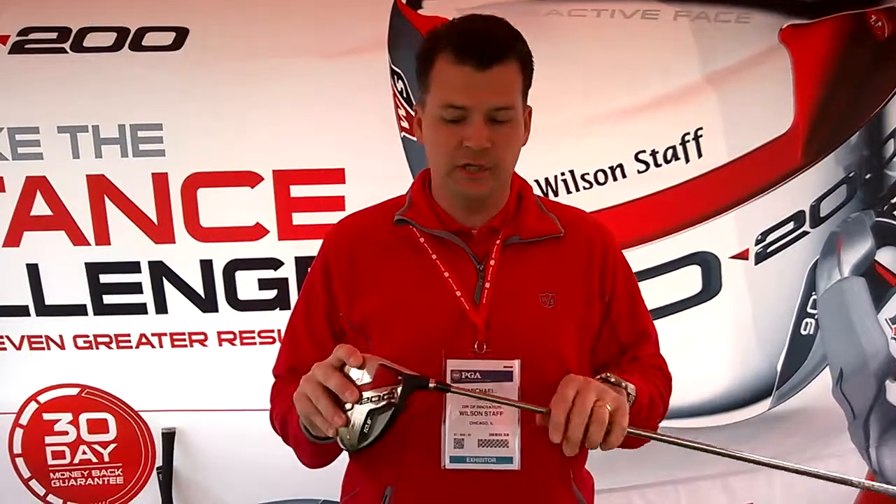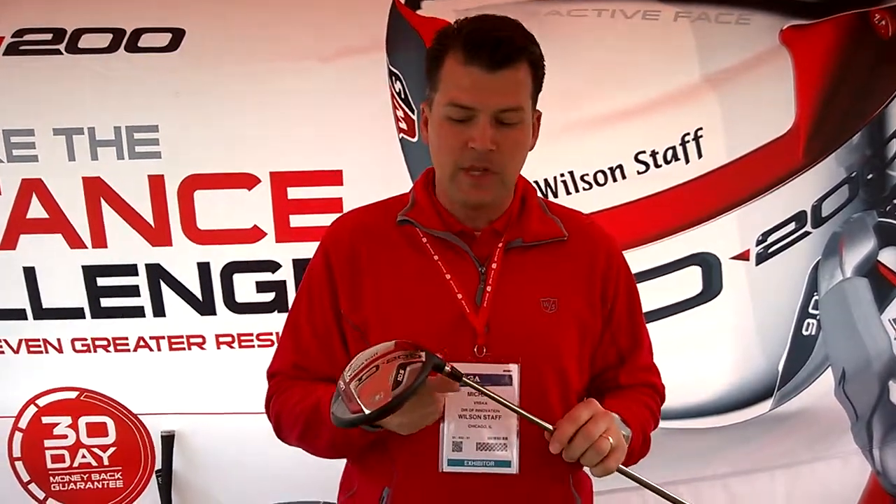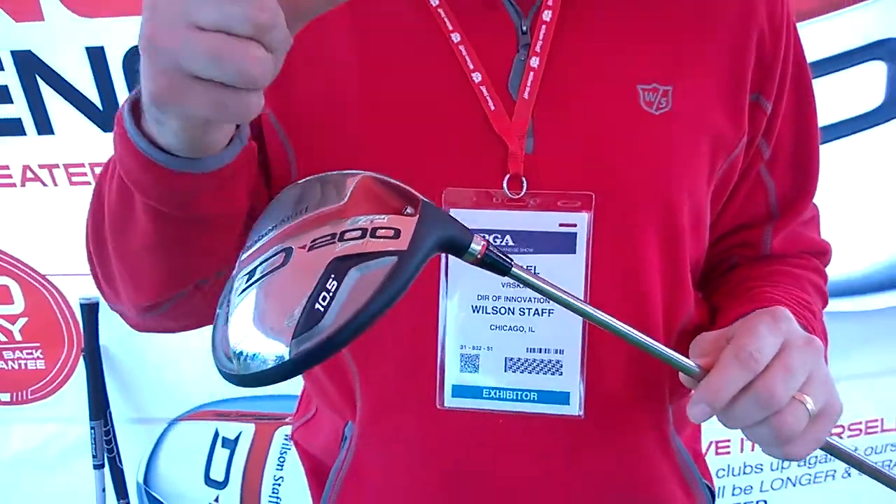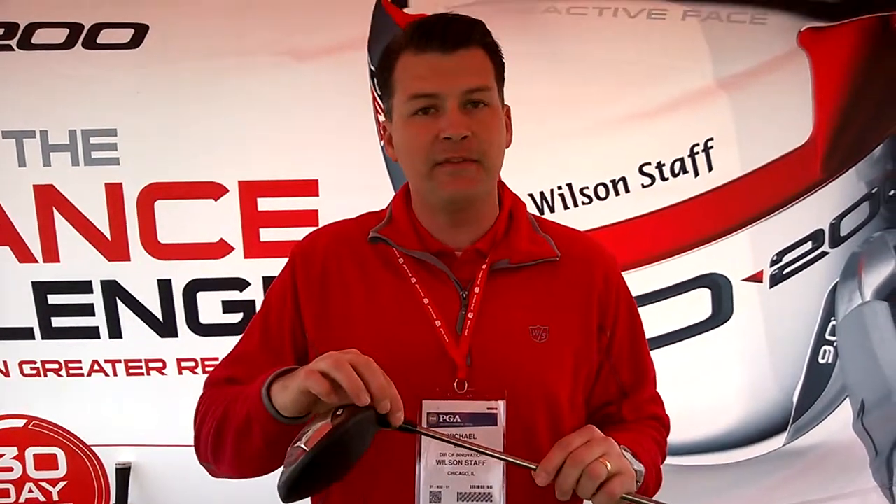First and foremost, new to the D200 is adjustability. It comes in three lofts — 9, 10.5, and 13. You can do a degree up, a degree down, standard, as well as draw. So on the 10.5, you can do 9.5, 10.5, or 11.5, and each of those also in draw. We're really going to optimize not only ball flight high-low, but ball flight left-right.